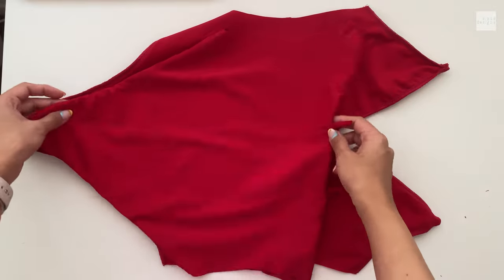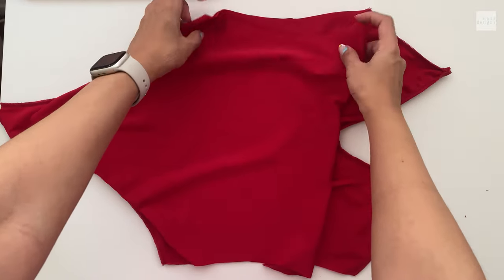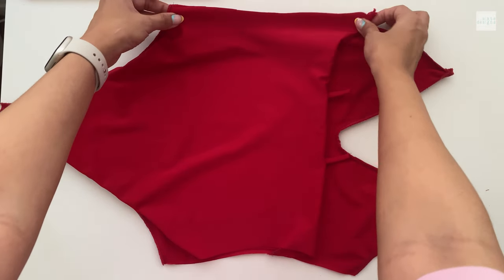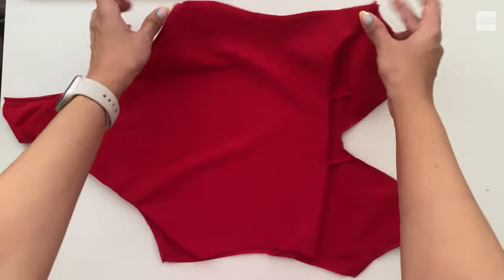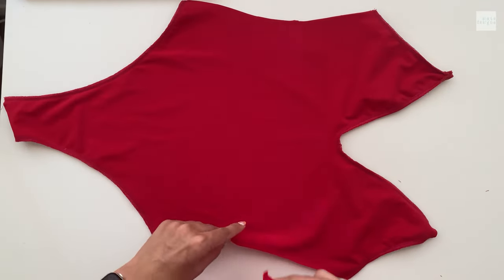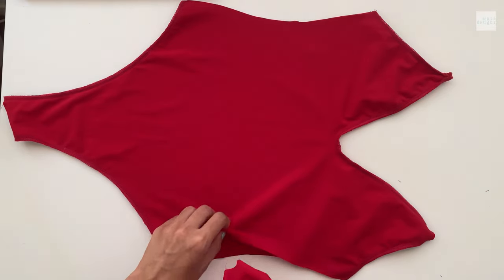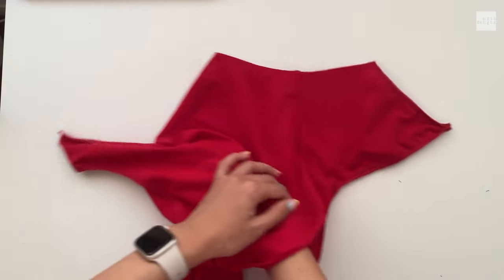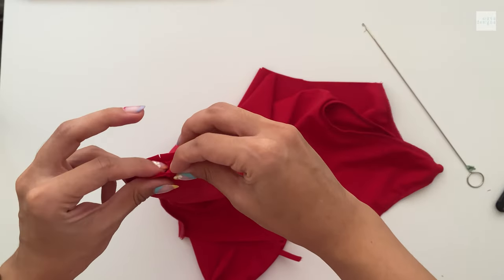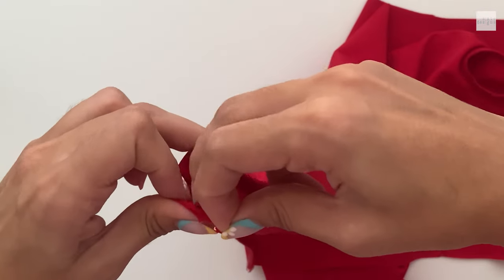Now you're going to turn the back piece right sides out and we're going to sandwich it in between the front piece — you can do it the opposite way as well, I just found this way easier. So right sides together, matching what needs to be matched, we're putting it inside and sandwiching it all together. This is my favorite method for doing one-pieces — it looks so clean. Just make sure that you are matching your side seams and your notches.